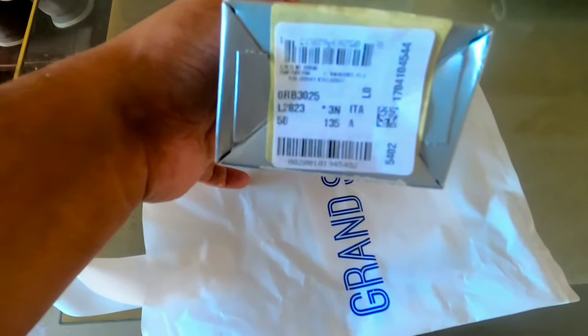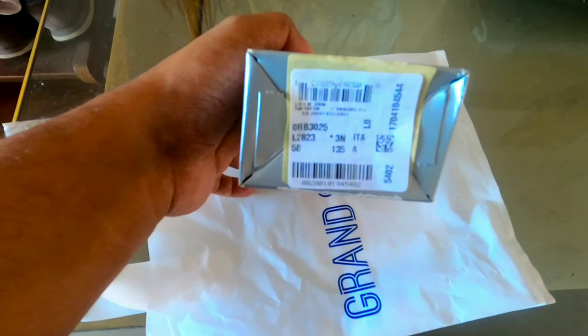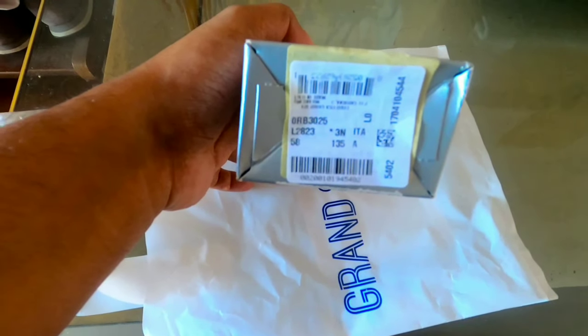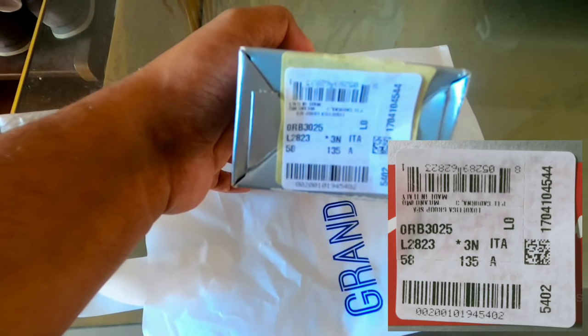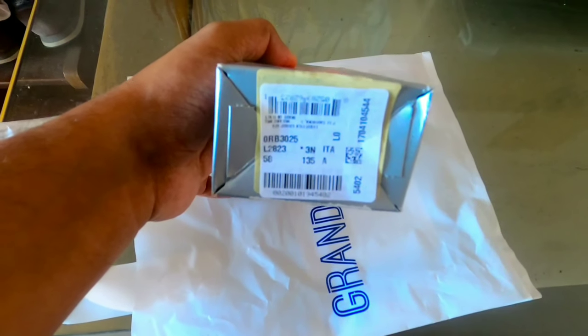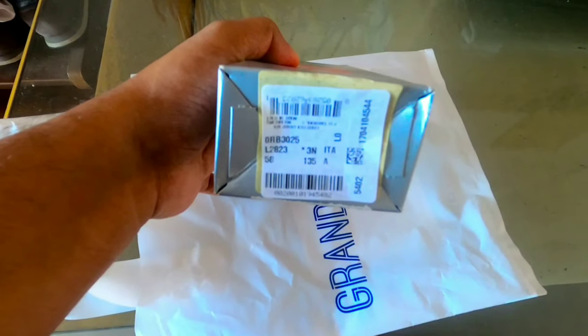This is the serial number for the two bars. This is the case of ORB3025L2823. This is the badge number. This is the 100% UV protection.